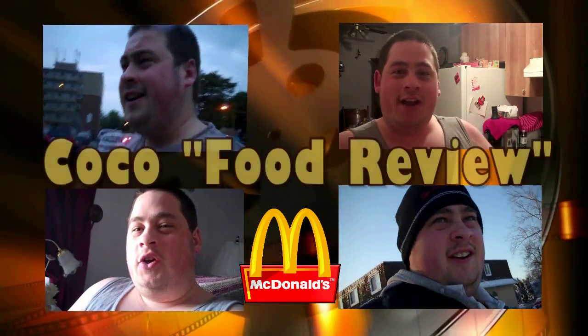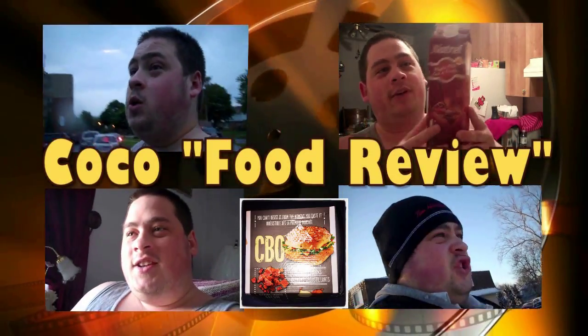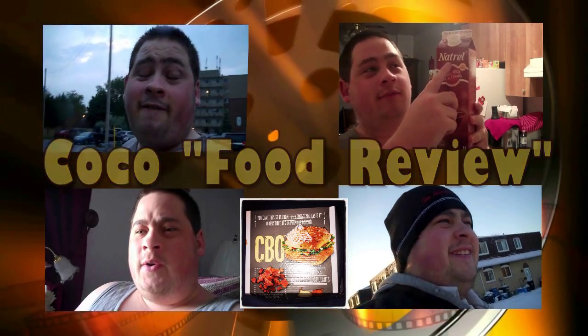A cup of coffee in the morning, and I get the paper, I check the headlines.